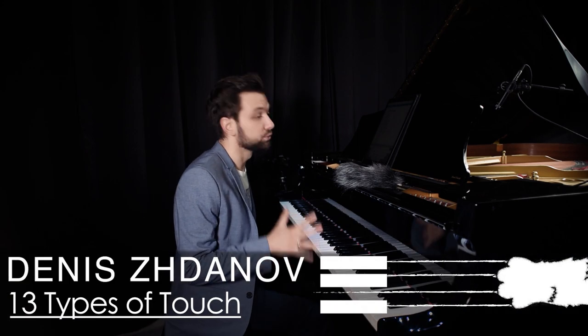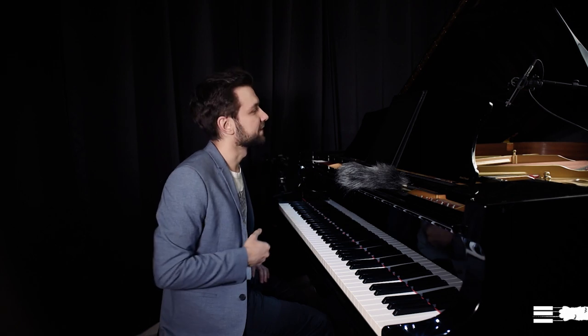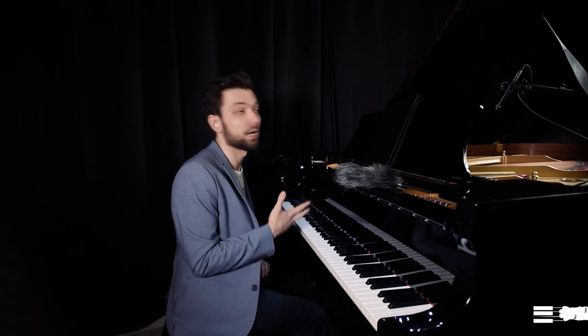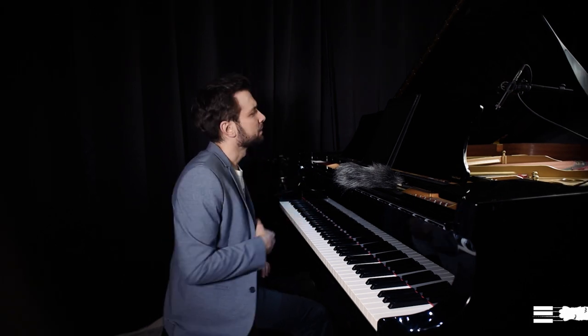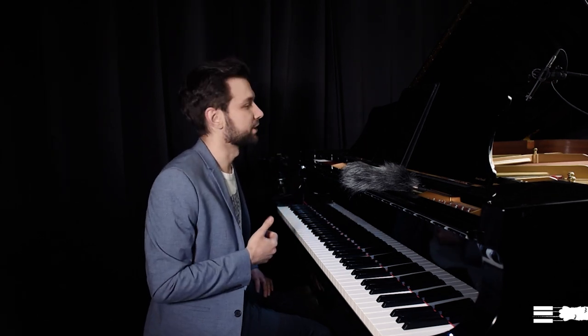I don't pretend this video to be a full comprehensive classification, because the types of touch I will present are only those I use a lot. There are many different classifications and systems, so please don't treat this video as the one and only way to classify types of touch.